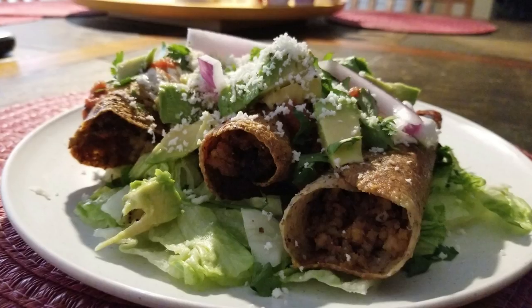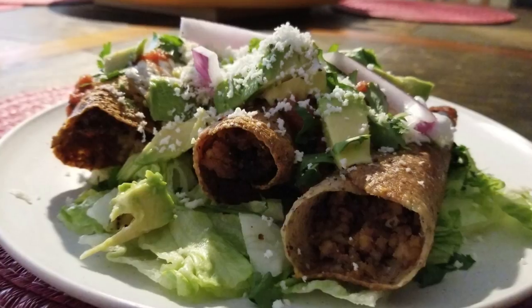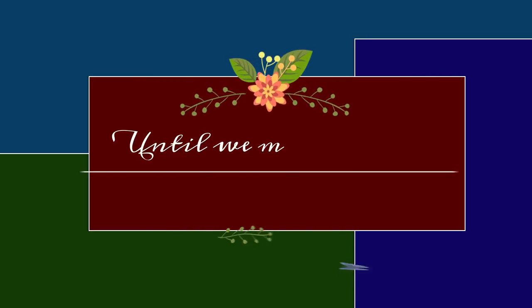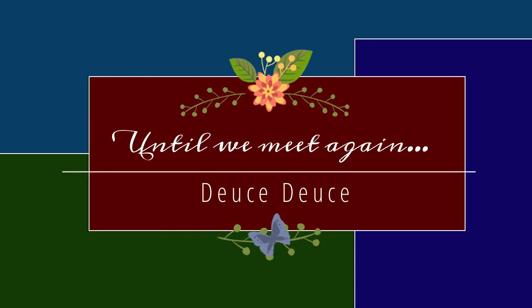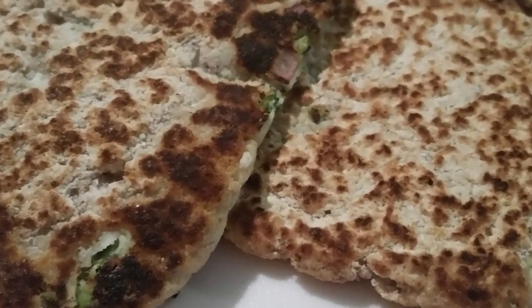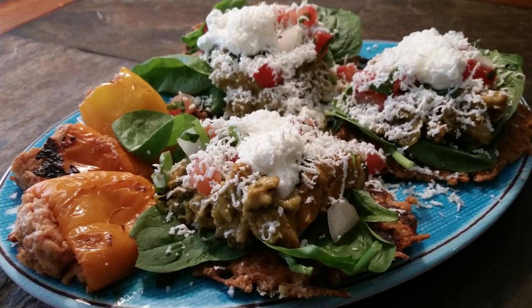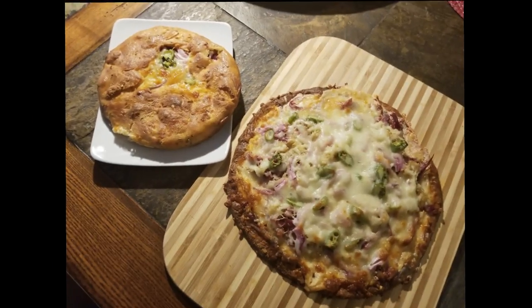Have a blessed day, guys! Thank you so much for allowing me to spend time with you. If you haven't already done so, please hit the like button, subscribe to my channel, and hit that notification button so you'll know each time I post a new video. Have a great day — bye-bye!